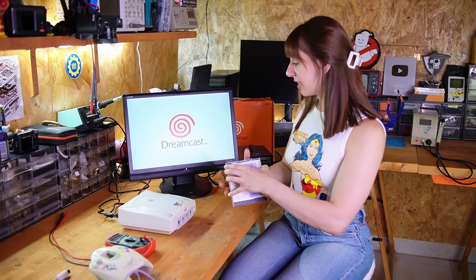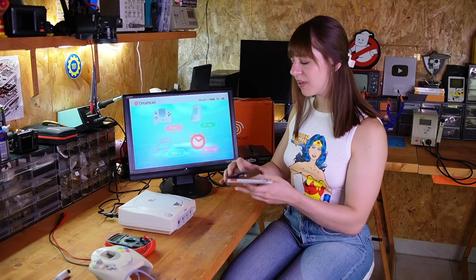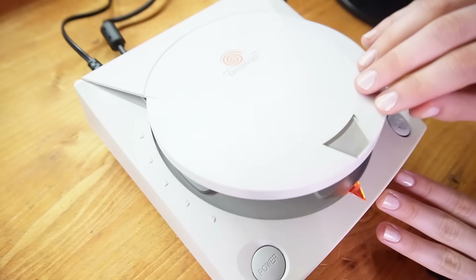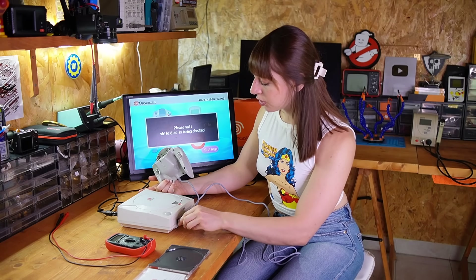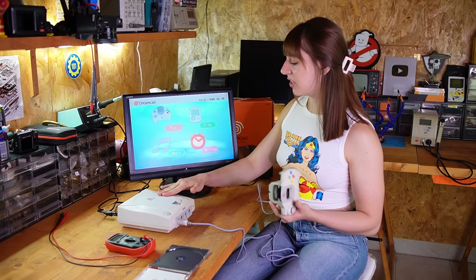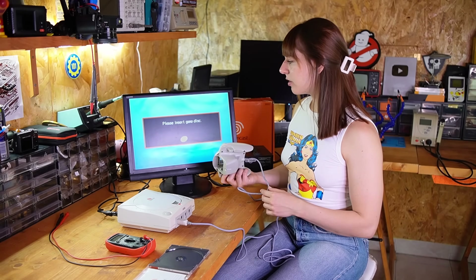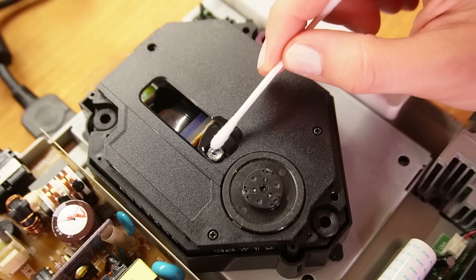Let's try a disc. I'll use the one I found in the box. I have to be honest — I've never played much with the Dreamcast. I remember playing Fur Fighters when I was very little but nothing more. I'll also try to see if the controller works. It looks like it's working because the disc is also spinning. But nothing happens, so maybe I'll try cleaning the laser a little bit since it was a bit dusty.